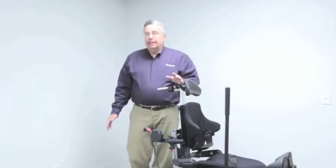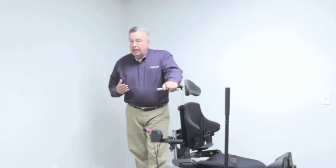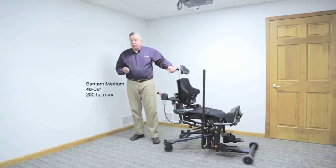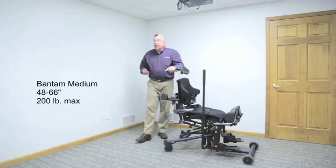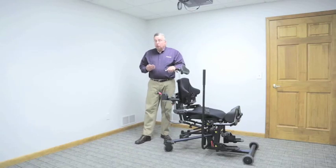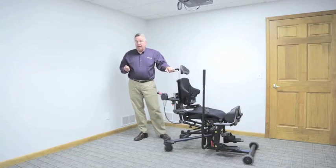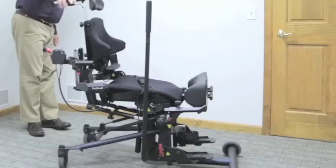At the beginning of the presentation we talked about the size range of individuals that will fit in the medium Bantam — individuals from 48 to 66 inches tall, 4 feet to 5 feet 6 inches, and up to 200 pounds. We achieve this size range through a number of tool-free adjustments that I want to make prior to transferring my client into the device. The first adjustment I'm going to make is on seat depth.